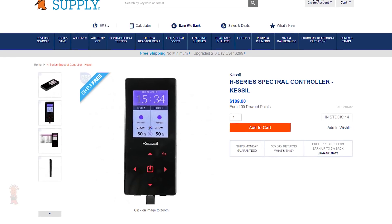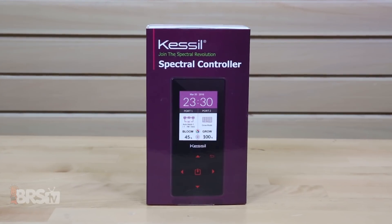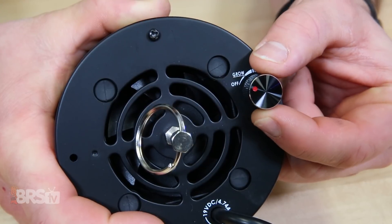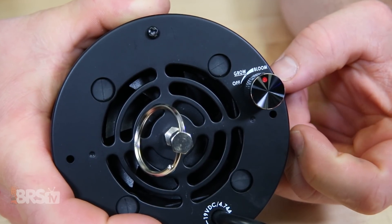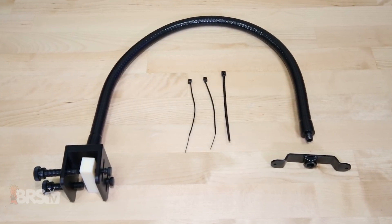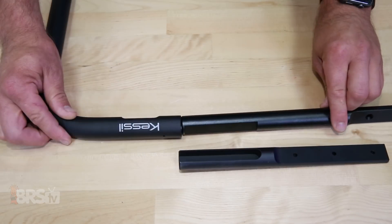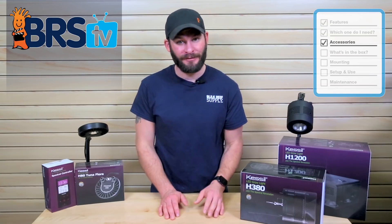Kessel does have a specific H-Series spectral controller, which can program and control the intensity and spectrum on the H80 and H1200, whereas the H380 is more of a plug-and-play without the same adjustability, so you don't need a special controller for it. Outside of that, there are several mounting options for the H380. Mounts like the A-Series gooseneck, A-Series mounting arm, extension mounts, and extension slide bars are all compatible with the H380 and can help you find the right mounting spot for your specific refugium setup.